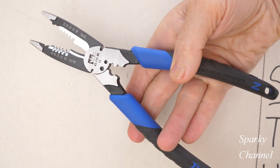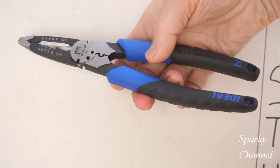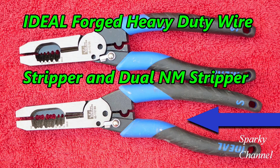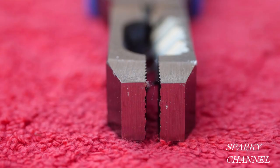Hi, this is Bill for Sparky Channel and today I'd like to introduce you to the brand new Ideal Forged Needle Nose Wire Strippers. This is part of a set that includes the Ideal Forged Heavy Duty Wire Strippers that have an end that allows you to twist wire, and it includes the Ideal Forged Stripper and Dual NN Stripper that allows you to remove the jackets from Romex cable as well as strip 14 and 12 gauge wires. So whether you prefer a needle nose end or a larger end, Ideal now has wire strippers for you.